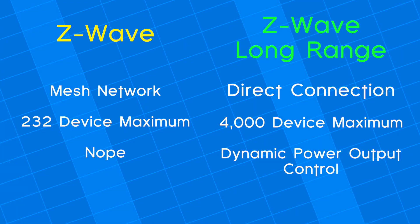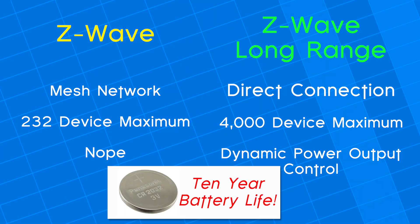The Z-Wave Alliance also claims that Z-Wave Long Range leverages dynamic power control, which means devices can get up to 10 years of battery life on a single coin cell battery. Now that sounds like a load of BS to me and I don't have a time machine to test that for you, but I am sure that it gets better battery life than the old stuff, so that's always a good thing.